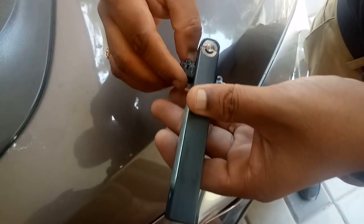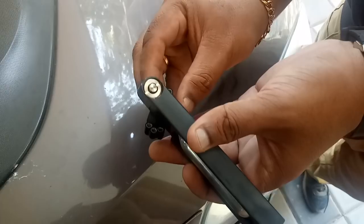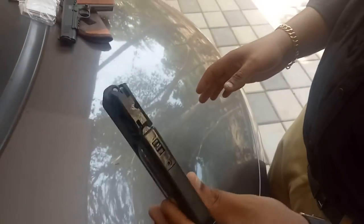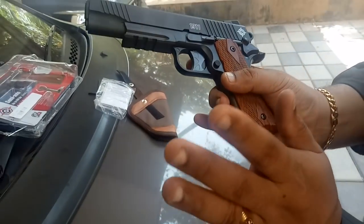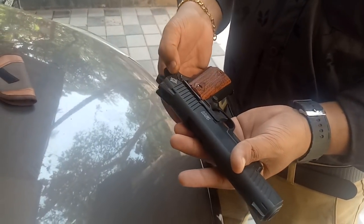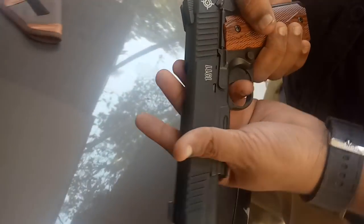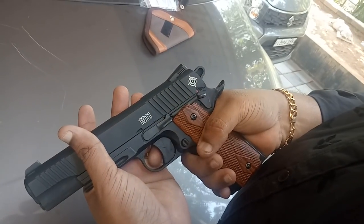Now we are going to rotate the pellet and put the pellet in. Step 3 to the pellet. This is the safety feature — this is the safety mode. The trigger is locked. This should be put on firing mode.